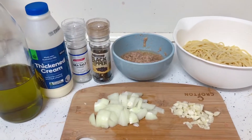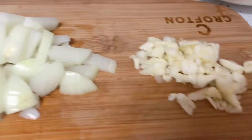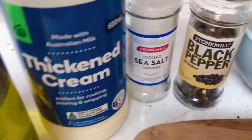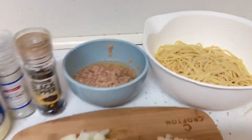Hey guys, so in this video we are going to cook tuna spaghetti. We've got here garlic, onions, olive oil for sautéing, cream, salt, black pepper, our leftover tuna, and cooked spaghetti. So let's start.